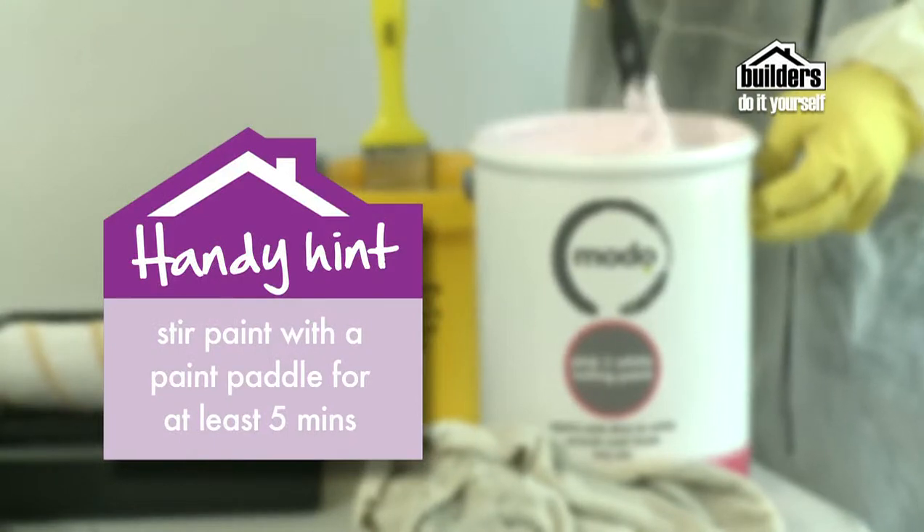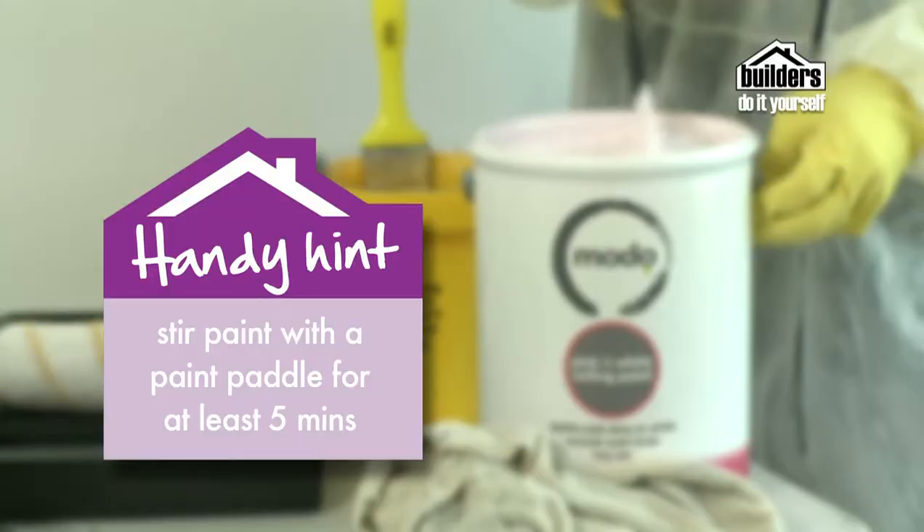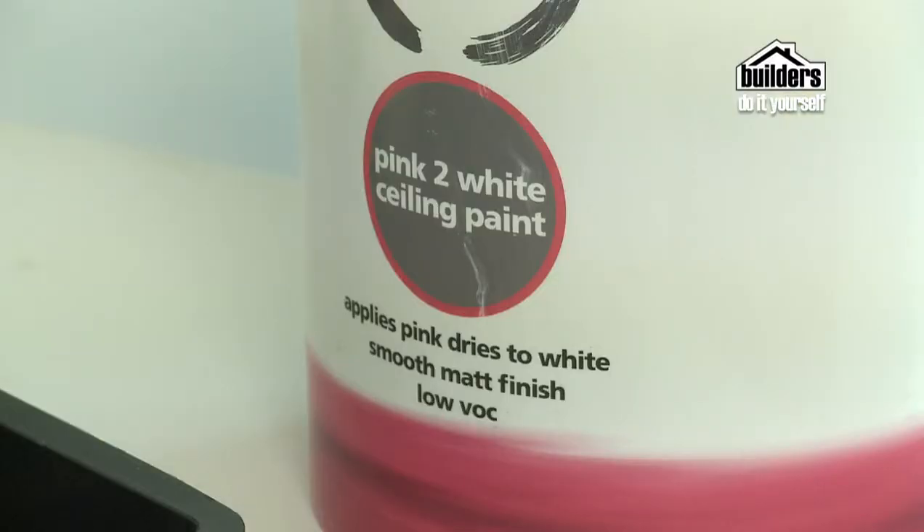As with any new paint, always remember to give it a really good stir for around about 5 minutes. We're going to be using this Moto pink to white paint. It's really nice because it actually goes on pink, so you can see exactly where you're applying it onto your white ceiling, and as it dries, it goes white. Perfect.